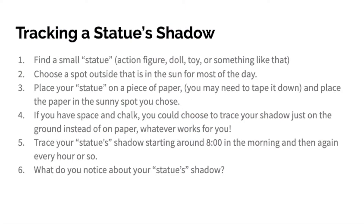You can actually track a statue's shadow — it's really simple. I'm going to lay out the steps for you in case you want to try it at home. Want to try tracking a statue's shadow at home? It's easy. Follow these steps. Find a small statue like an action figure, doll, toy, or something similar.